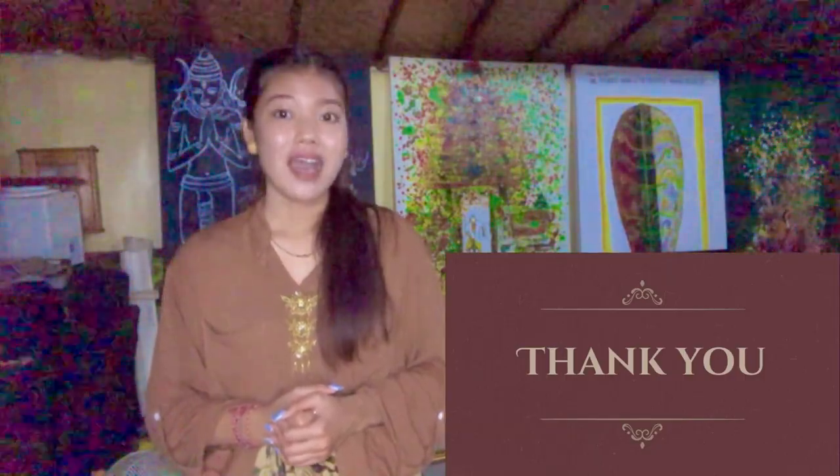Alright, that's all about my presentation for today. I apologize if there are any mistakes related to my material and any inconveniences during the presentation. I'll end this presentation for today. Thank you so much for your attention, everyone, and have a great day.